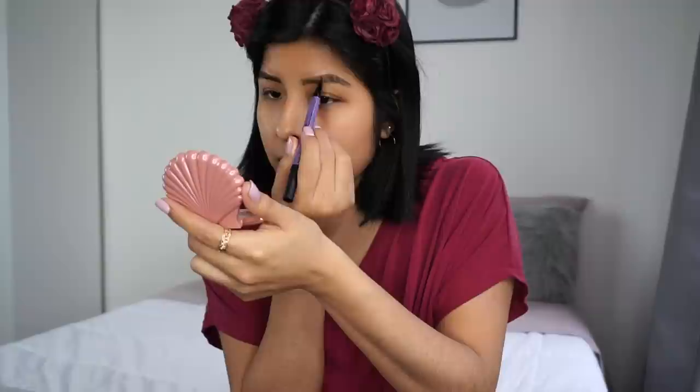Brows are both filled in. I feel like my brows have seen better days, but let me know in the comments — do you think they look good or a little fakey? I like my brows to look more natural, so I'm going to have to play with this a lot more to really figure out if I like it. Practice makes perfect, right?